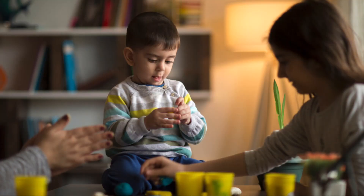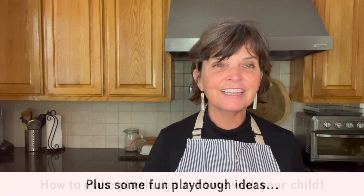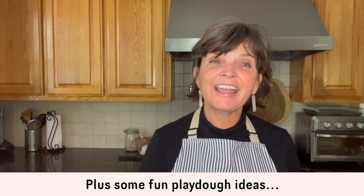Years ago when I was a teacher at a university child development center, I was part of the staff that worked with toddlers. One thing our toddlers loved to do was play with Play-Doh. We made our own Play-Doh, the children would help us make it, and then we'd spend lots of time sitting at the tables playing together. Today I'm going to show you how to make Play-Doh at home with your child.